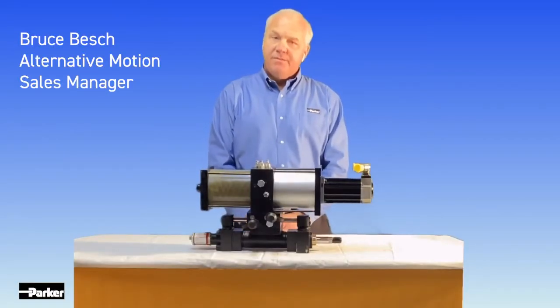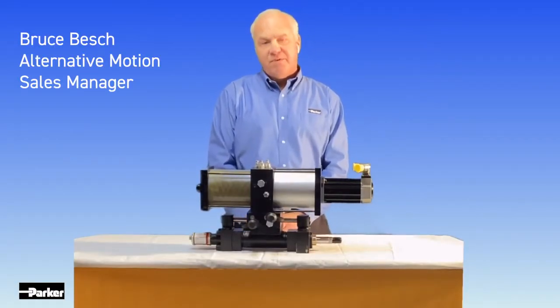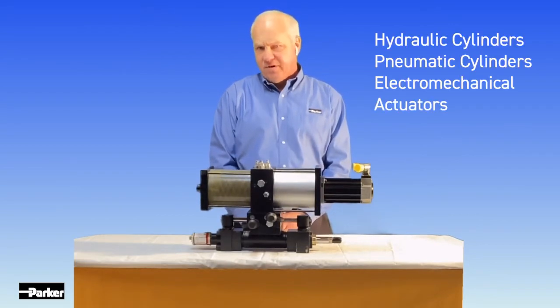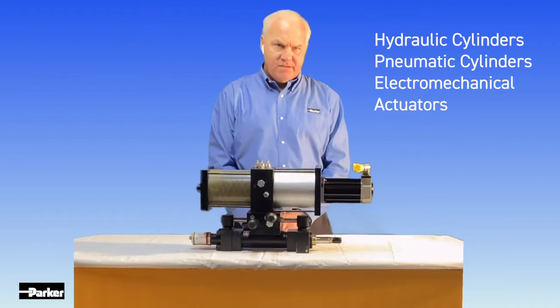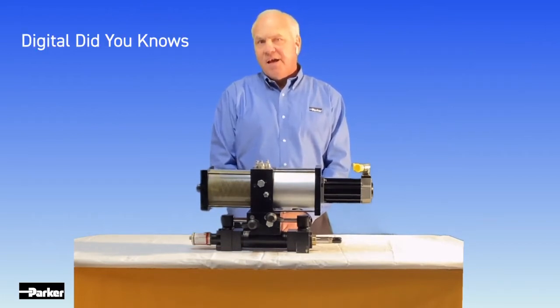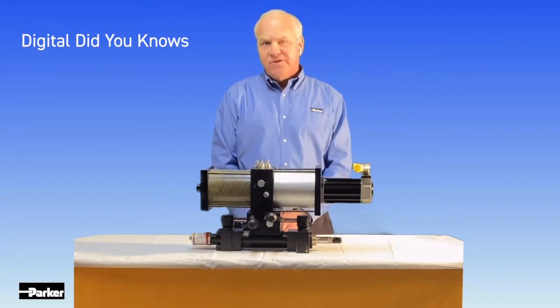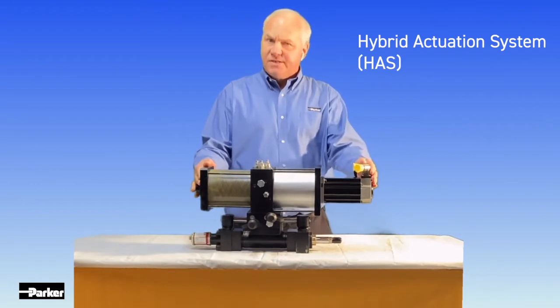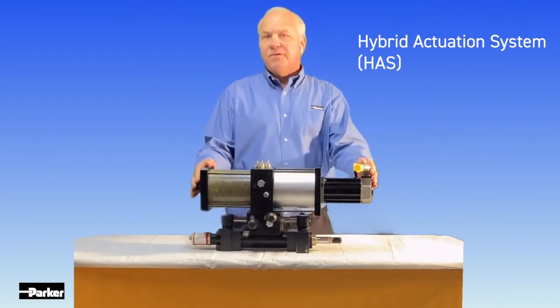Hi, my name is Bruce Besh. I'm the Alternative Motion Sales Manager for Parker-Hannifin's Cylinder Division. At Cylinder Division, we manufacture hydraulic cylinders, pneumatic cylinders, and electromechanical actuators. Today, I'm presenting a series of digital did-you-knows that cover our latest addition to the product family, our Hybrid Actuation System Cylinder, also known as HAAS. The HAAS unit bridges the gap between hydraulics and electromechanical actuators.